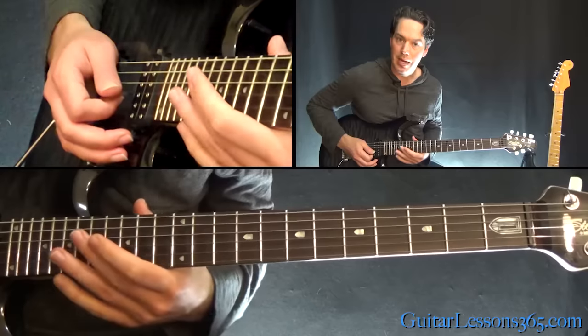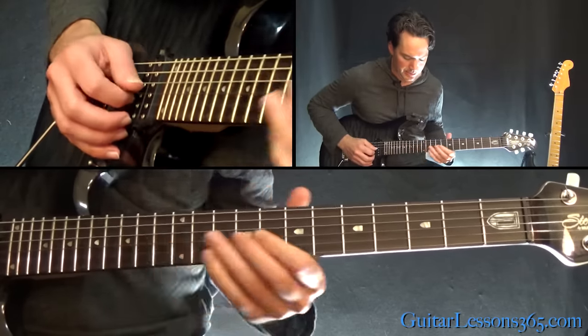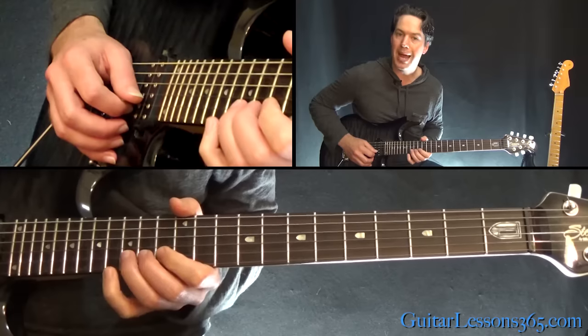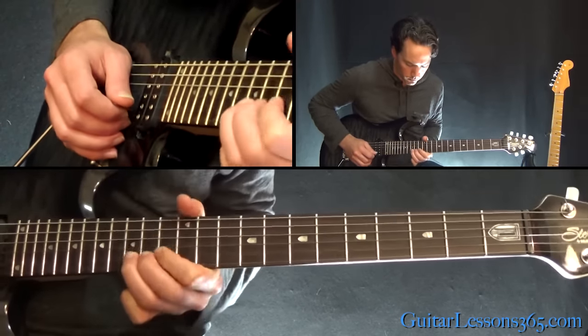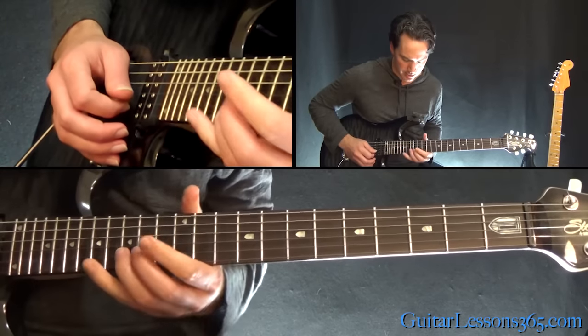Then we get into the main melody. That's sliding into the 12th fret on the G, over the 11th on the B, and then another step and a half bend at the 15th fret — you're going to bend and release. You want that one to sound like the 18th fret when you get it to the top.